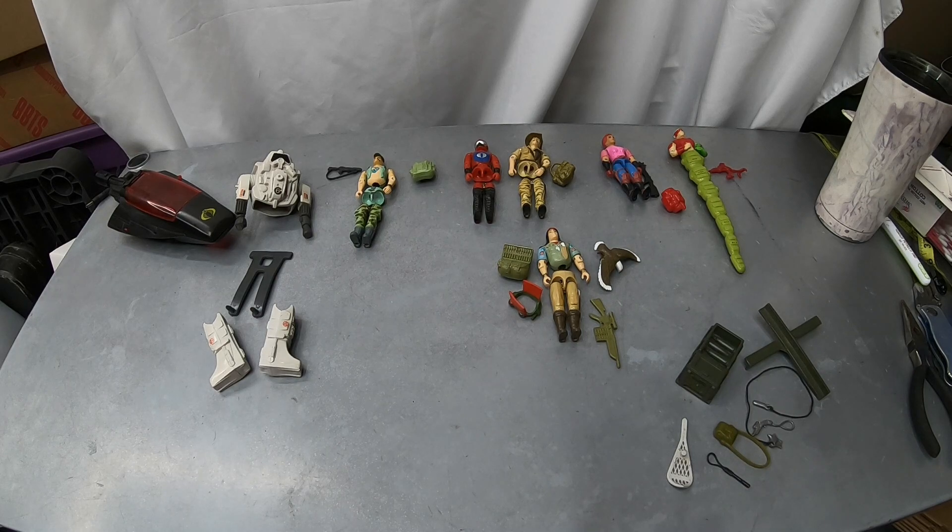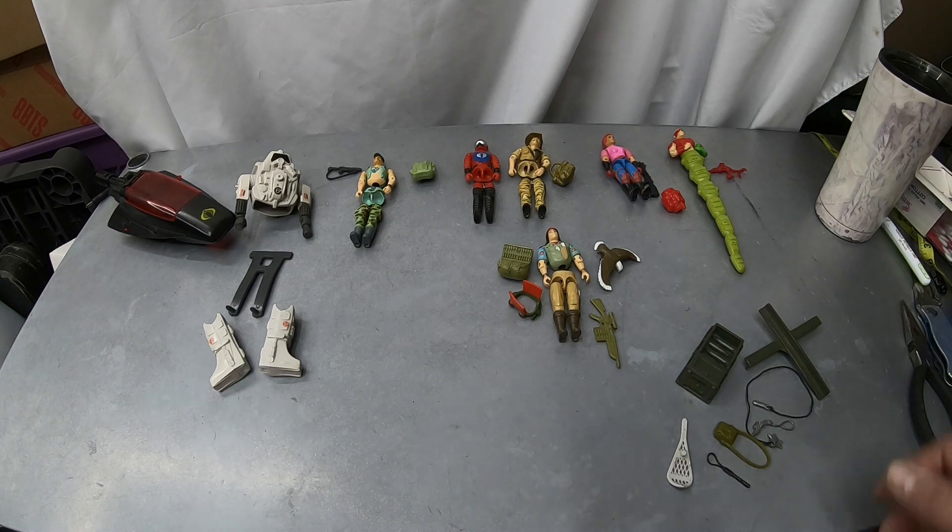All this stuff was in different bags, all bagged up. The figures that were in there — generally, except for a few — there are other figures that were drivers for the vehicles, and I'll get into those when I show the vehicles. But generally the figures look good, other than obviously needing the O-ring replacement. Good condition figures.